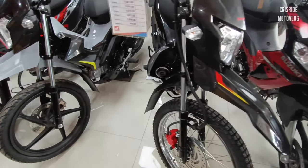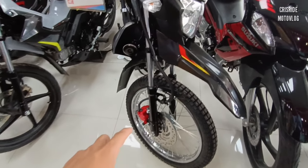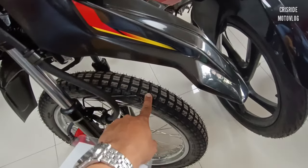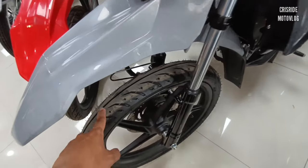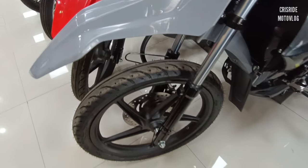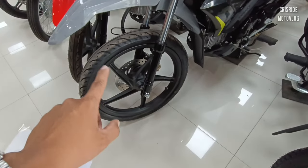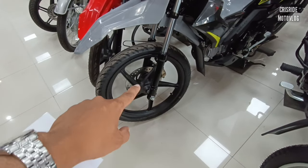Ito lang naman po yung pinagkaiba sa motor natin tapos sa DSX. Sa DSX natin mga idol, yung gulong niya — ayan, dual sport. Ito naman sa motor natin, pang highway po talaga yung datingan niya mga idol. Napakaganda nito. Napakai-smooth na ito kung sa highway natin gagamitin mga idol. Ganda rin ito sa banking-banking mga idol.